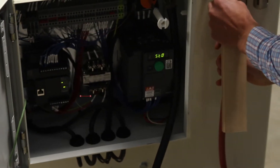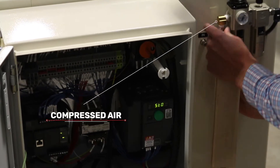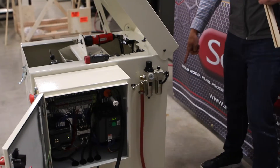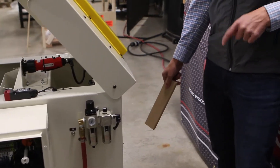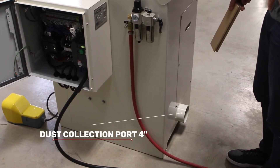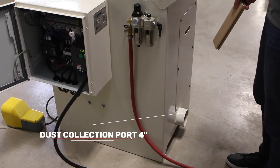We'll hook the air back up — compressed air hooks up here. If you come around the back, it has a four-inch diameter dust port on the back, so that's where you hook up your dust collection.